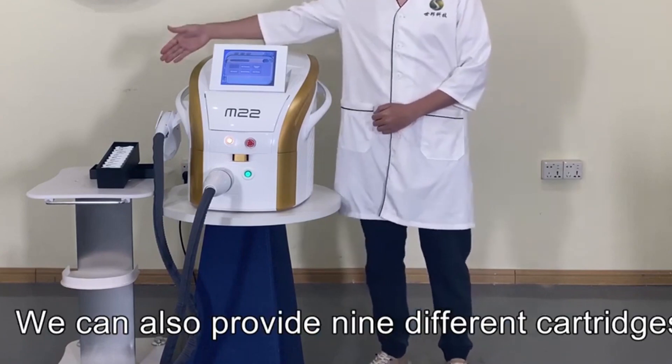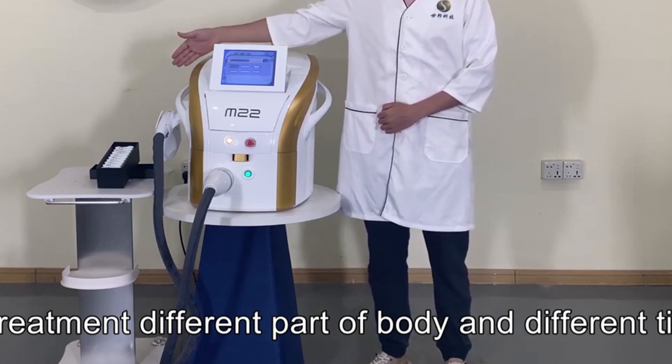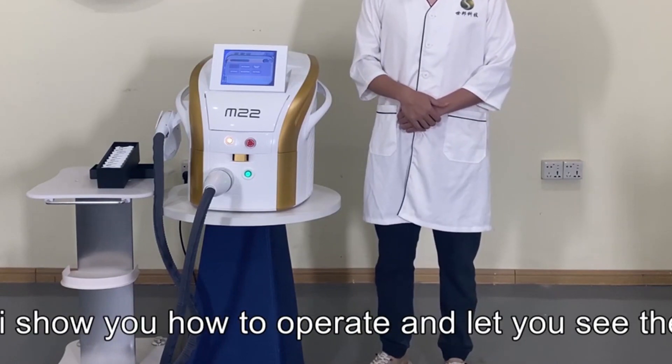We have also provided nine different cartridges for treating different parts of the body and different tissue types. Now I'm going to show you how to operate it and let you see the results.